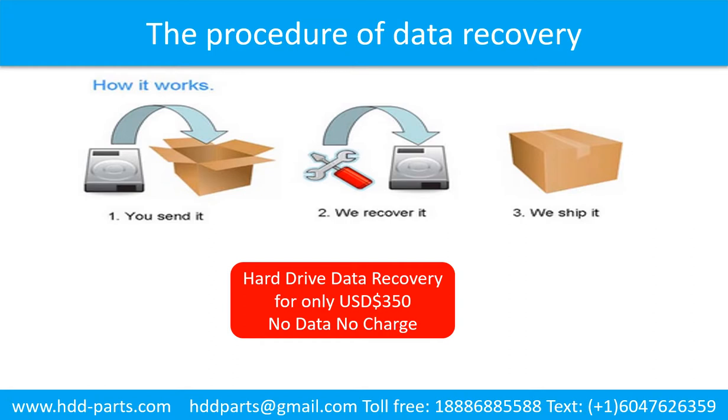First, the client sends their hard drive to us. Second, we do data recovery. Third, we ship back the data to our clients.